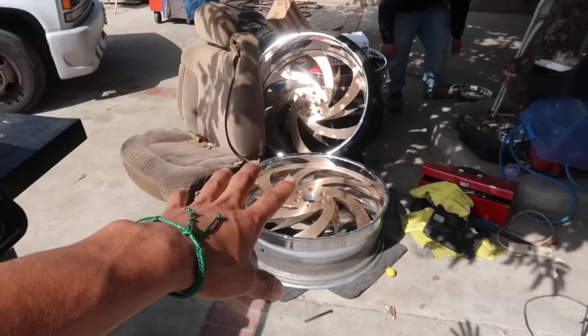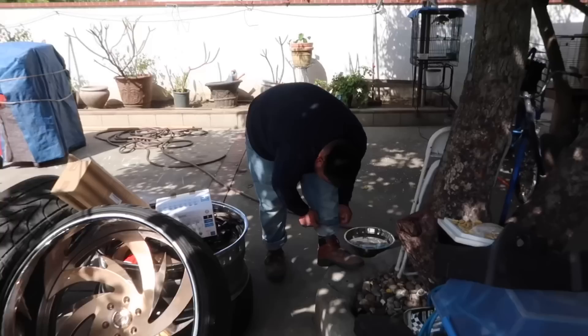And here are the rims. So right now we're going to take the two front ones to get the tires put on them. We're taking it to Chiludo. Can you carry it? Are you weak? Weak ass.